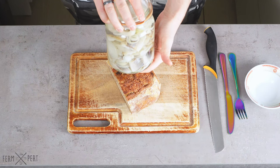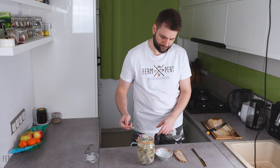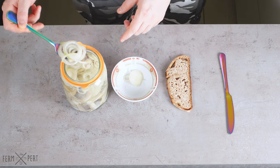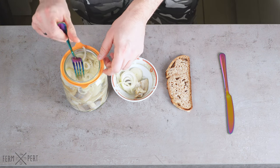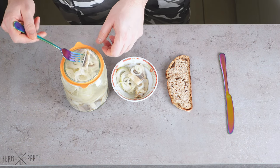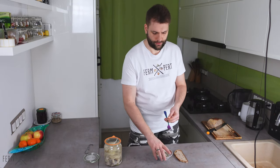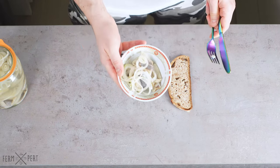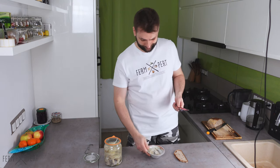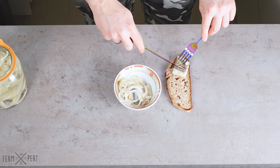I start by getting some pickled onions into my bowl. Then a few pieces of herring. The aroma is pleasant, mostly from the brine — quite mouth-watering. I place a piece on the bread and check its firmness. I've seen firmer, but this is perfectly fine.